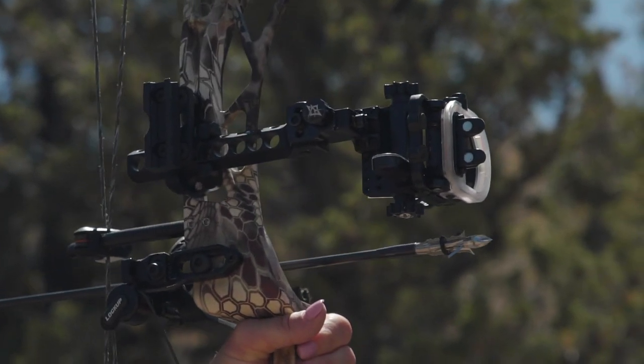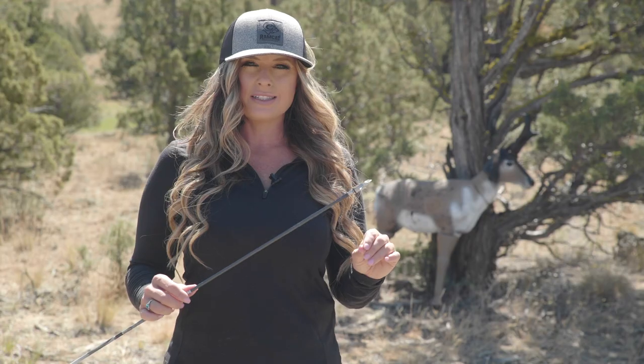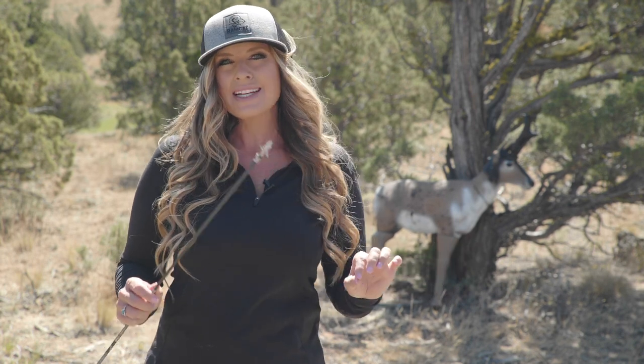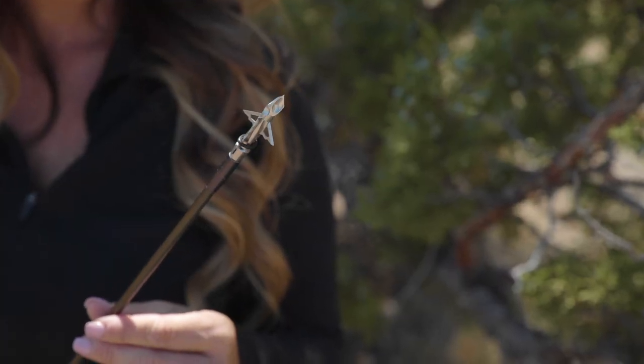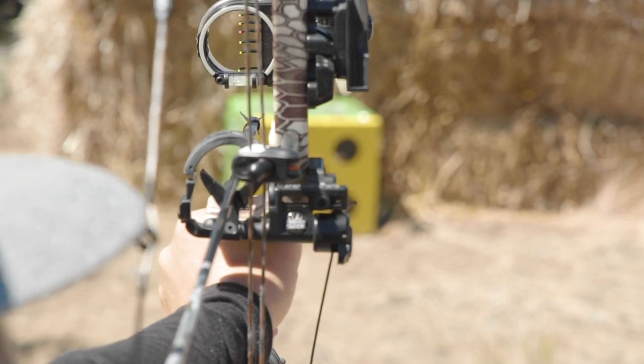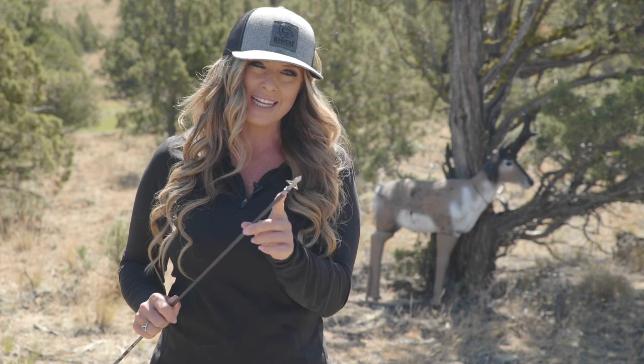When I come to full draw, I want 100% confidence in my entire archery setup. And the new Ramcat Diamondback Hybrid has all of the technology that I trust and rely upon, like field tip accuracy and the durability of a fixed blade broadhead, with the added innovation of mechanical blades.